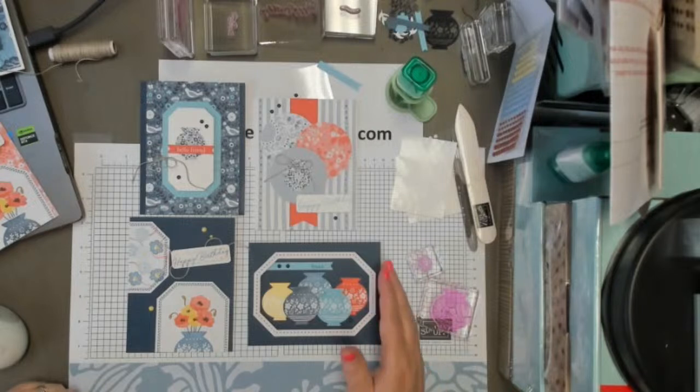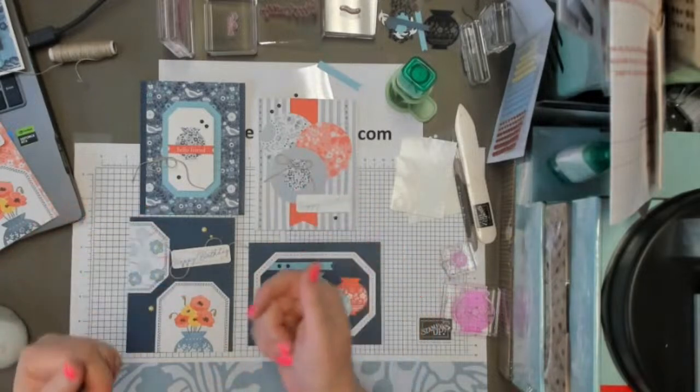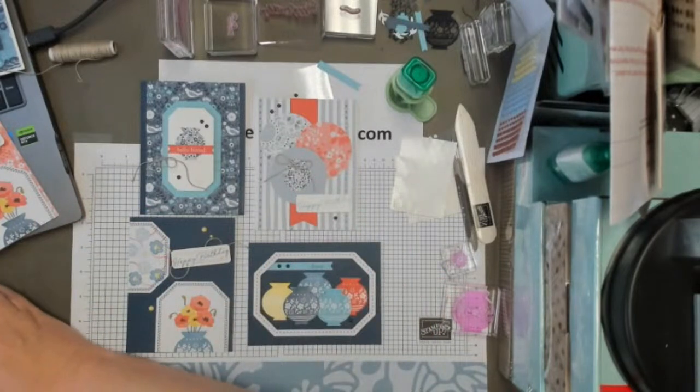I hope that you will all join me next week when we have the new July Paper Pumpkin. I'm excited to see that and play with some beachy stuff — it looks like a lot of fun, bright colors. So thank you everybody, thanks for joining and have a great week. Bye-bye.